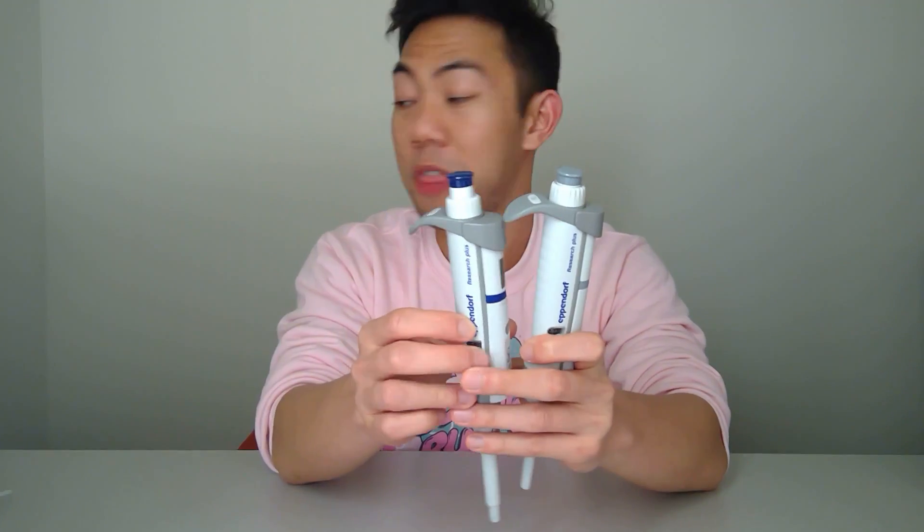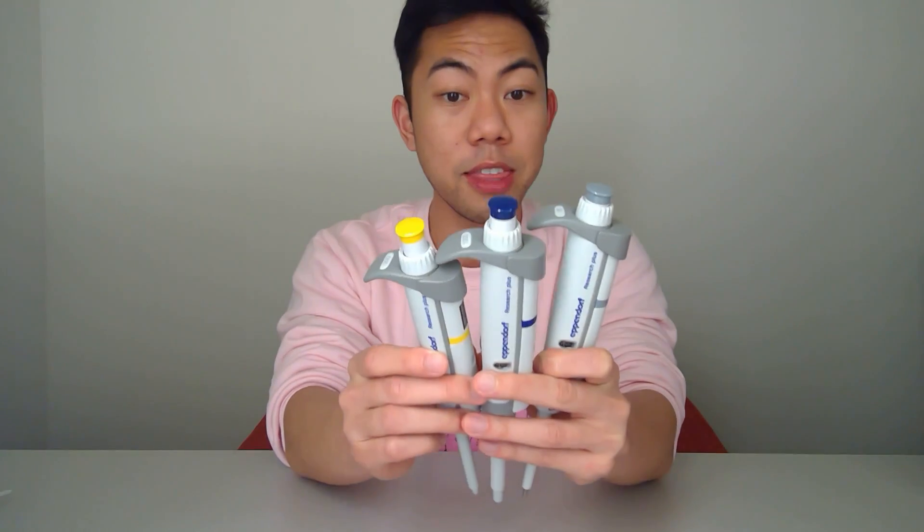The last micropipetter I'm planning to review is the P10 — the little baby. Right off the bat I like the color: this shade of gray matches the gray on the P1000, and with the lighter gray plus the subtle blue from the logo and 'Research Plus' text, I really like this. Appearance-wise I'd give this a nine out of ten. As a group the P10, P1000, and P200 or P20 together have an amazing color scheme.